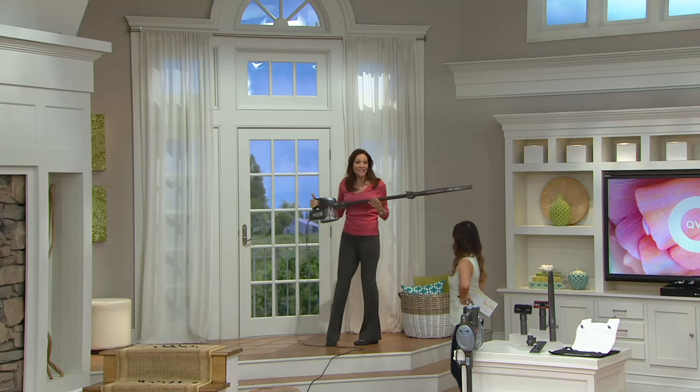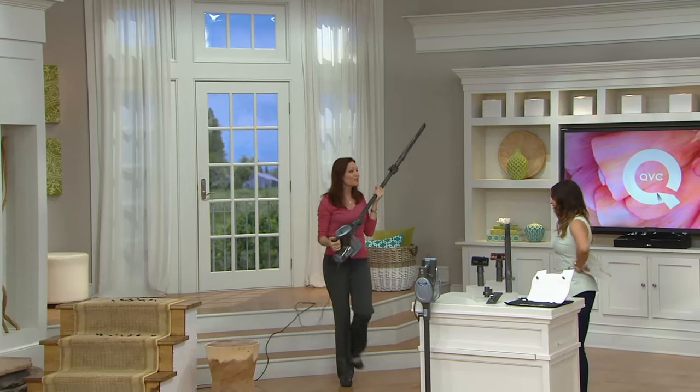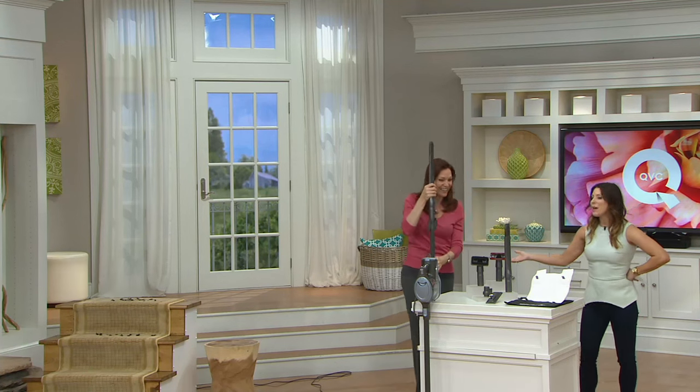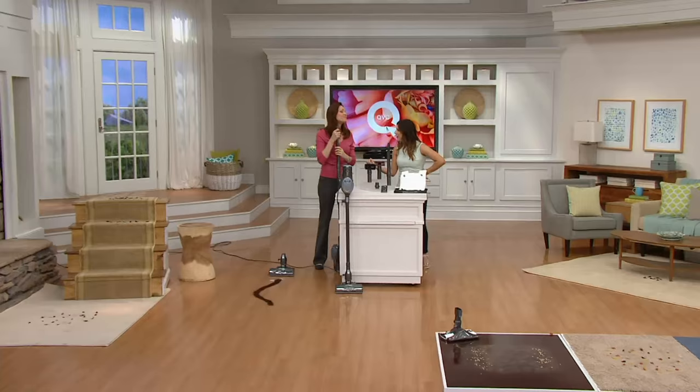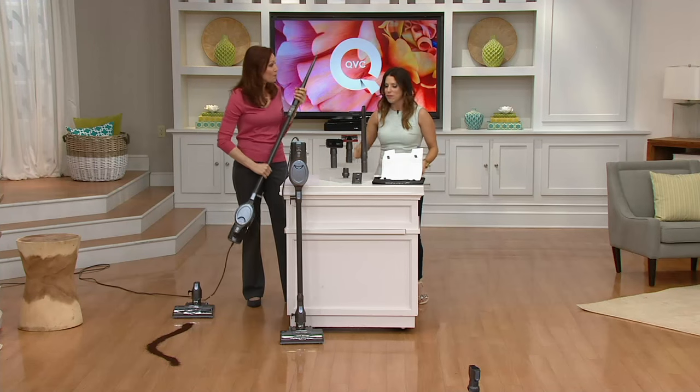How about a seven and a half pound upright that you can also use in the palm of your hand? That's what's so amazing about it — it really has the power of an upright vacuum but the weight of a handheld. That's right, the portability.